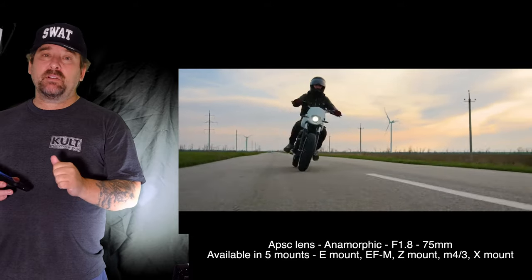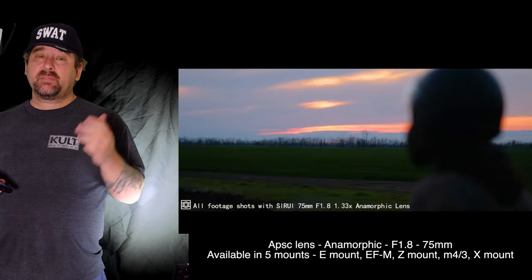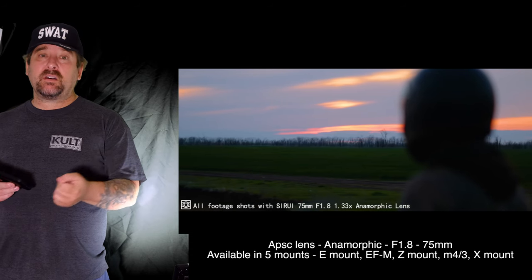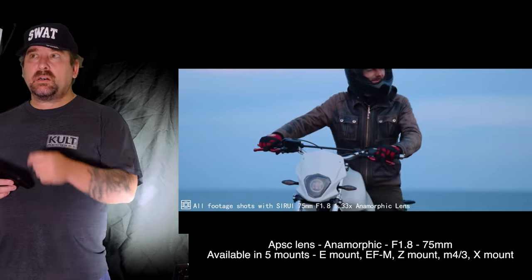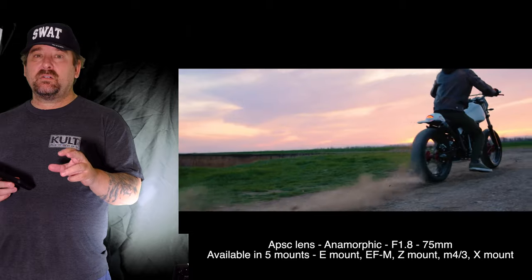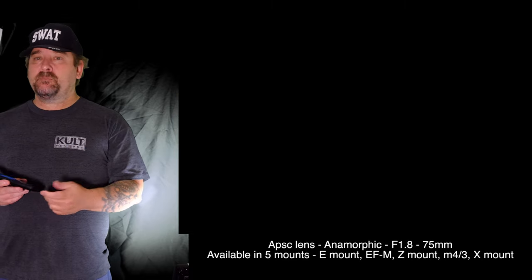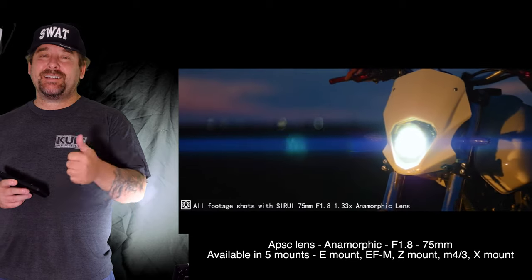Another reason I'd get this lens — going back to it — is the 1.8 aperture, super bokeh, and the flares always look great with these lenses. I think the 35mm was the one that came out not too long ago that had green and blue flares, which was kind of cool. That's about it, guys — please leave a comment, a like, and subscribe. Talk to you later.